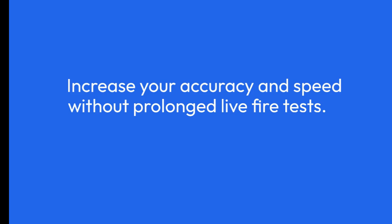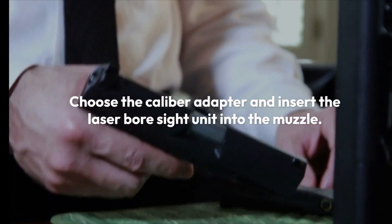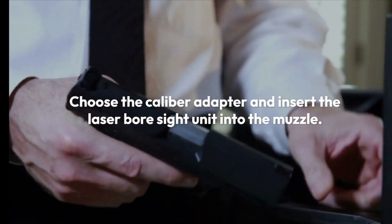Increase your accuracy and speed without prolonged live fire tests. Save time and money. Simply choose the caliber adapter and insert the laser bore sight unit into the muzzle.